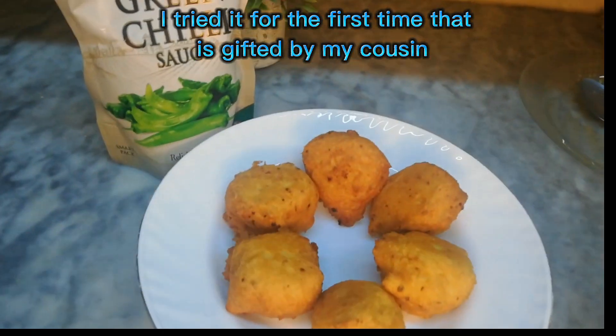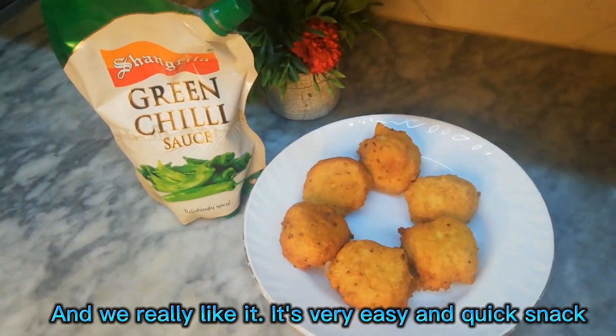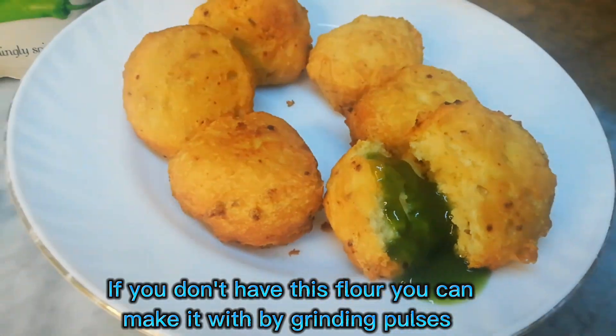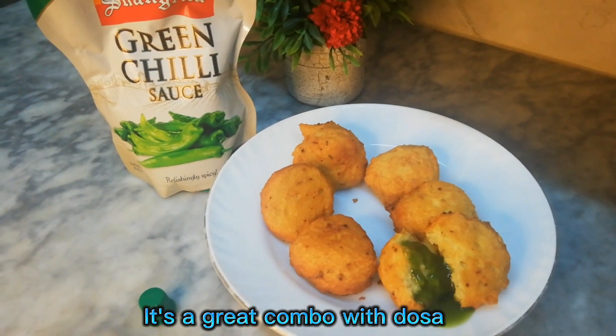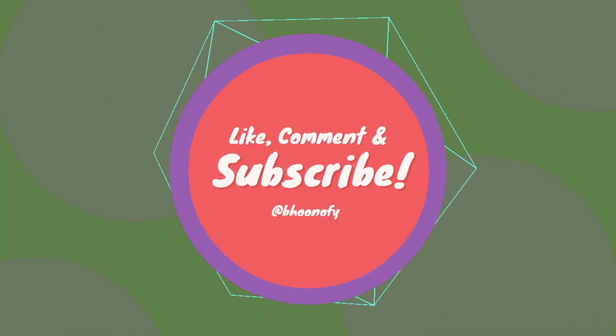I tried it for the first time — it was gifted by my cousin and we really liked it. It's a very easy and quick snack. If you don't have this flour, you can make it by grinding pulses. It's a great combo with dosa.